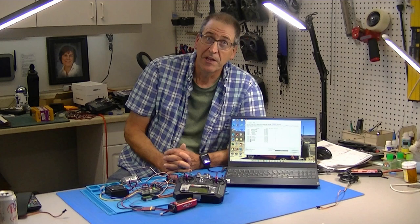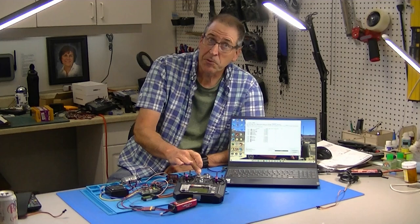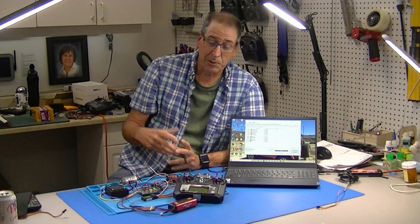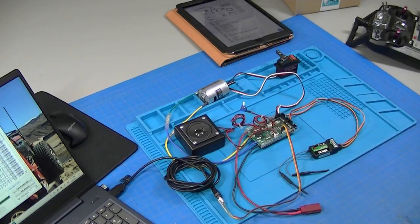Hi, this is Bob from Hobby Concepts back with part two of my Buyer SFR-1 instructional videos. Today I'm going to show how to add engine start to a switch, how to add volume control to the radio transmitter so you can control it on the fly, and how to add custom sounds including horns. It's all about sound today, so here we go with part two.